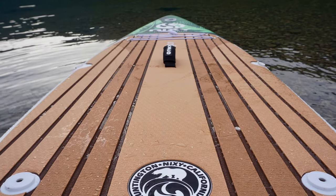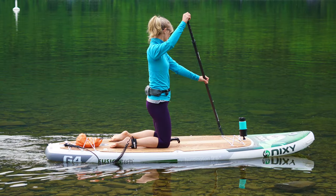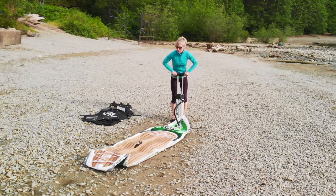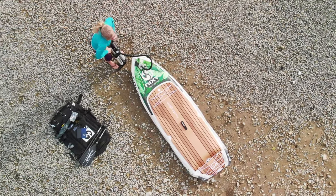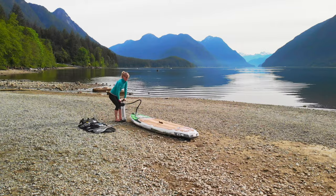The Nixie logo embossed deck pad is soft, durable, and UV protected. It feels good whether you're standing, kneeling, or just hanging out on the board. Setup is very simple. The nice thing about a smaller SUP is that it takes less time to inflate — it took me 6 minutes and 42 seconds to inflate the Huntington to 15 PSI with the included Typhoon G4 hand pump.